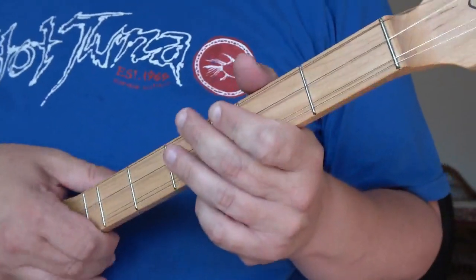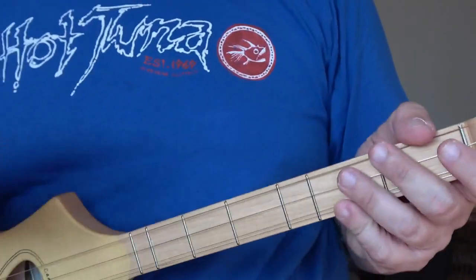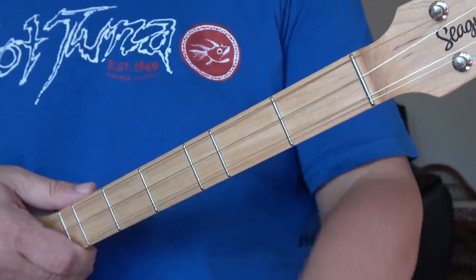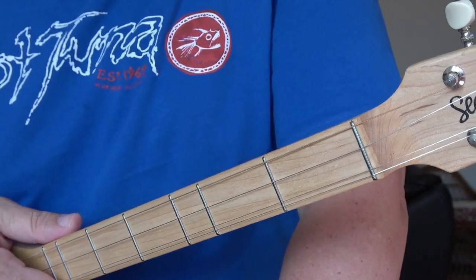If you've seen the one posted yesterday, I taught you how to play in the key of A on a G-tuned dulcimer. In this video, I'm going to teach you how to play in the key of D — delta.